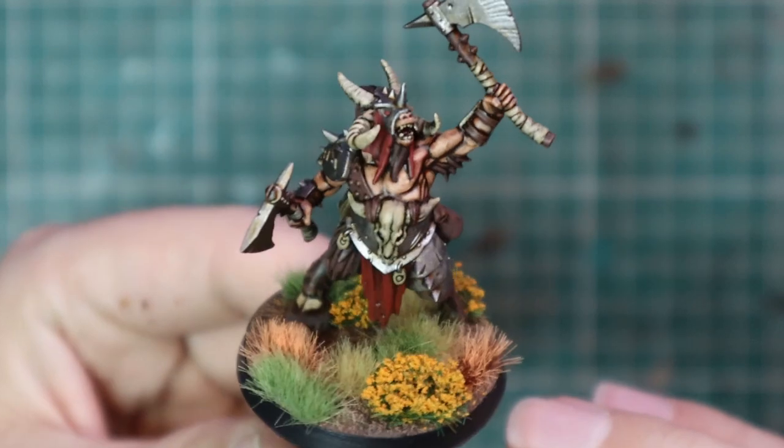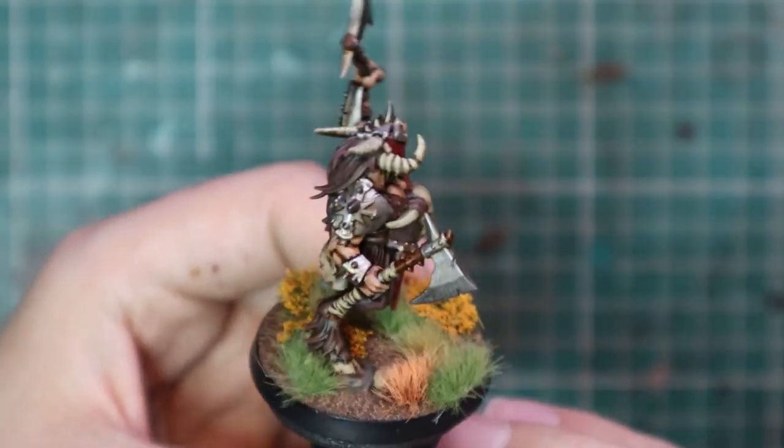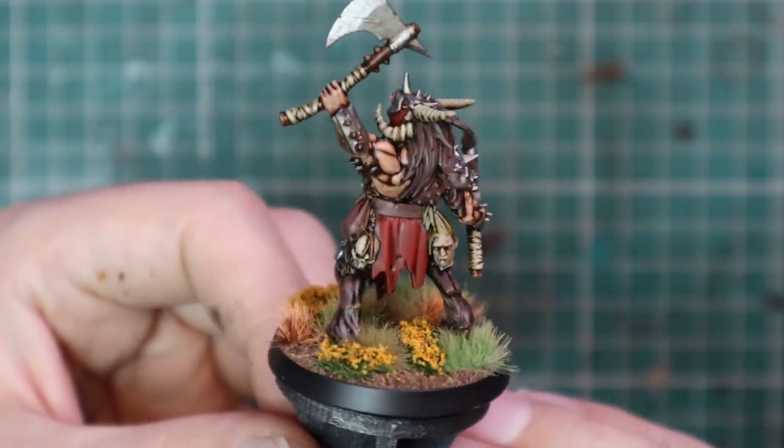I added some nice tufts to the base and called it finished, and I'm absolutely delighted with the result. And there we have it — one Beast Lord ready to hit the tabletop. I took this a little past a speed paint; I was just enjoying myself so much I was adding a few extra layers and highlighting more than I normally would. Beastmen are my personal favourite army — kind of the last army I purchased in Old Warhammer — so they will always have a special place in my heart.